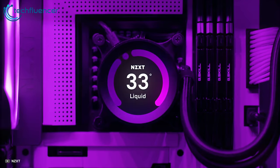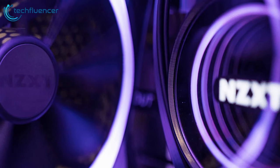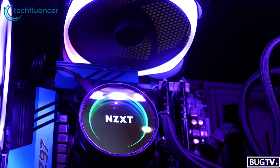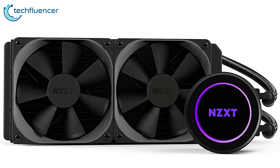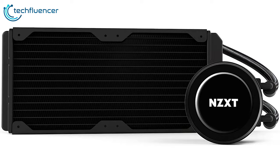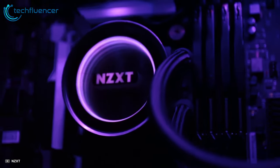You can even monitor pump speed and liquid temperature with CAM software. The NZXT Kraken X52 has two AER P 120mm radiator fans designed for liquid cooling performance, providing silent operation, durability, and powerful cooling. The Kraken series features a pump that is both quiet and capable of displacing more liquid than previous generations, achieving superior cooling efficiency while keeping acoustics to a minimum.